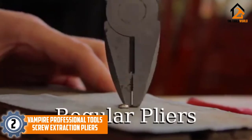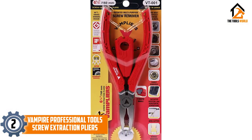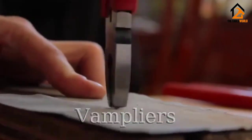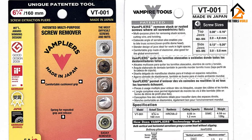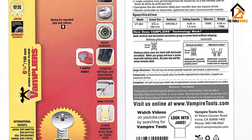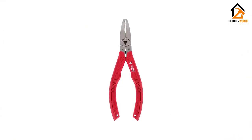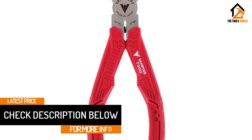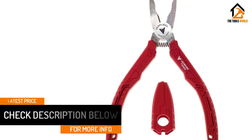At number 2, we have the Vampire Professional Tools Screw Extraction Pliers. Vampire Tools calls its Vampliers the world's best pliers, and they may just be right. The pliers are made from high-quality carbon steel and are very durable. They extract all types of screws, including tamper-proof screws, screws with unique heads like Torx screws, single-side screws, and security screws. A combination of vertical and horizontal serrations and concave-shaped jaws give the pliers enhanced gripping power, allowing them to easily grab problematic screws. The pliers are designed to grab different types of screws without slipping, and the serrations make Vampliers stand out from other pliers.